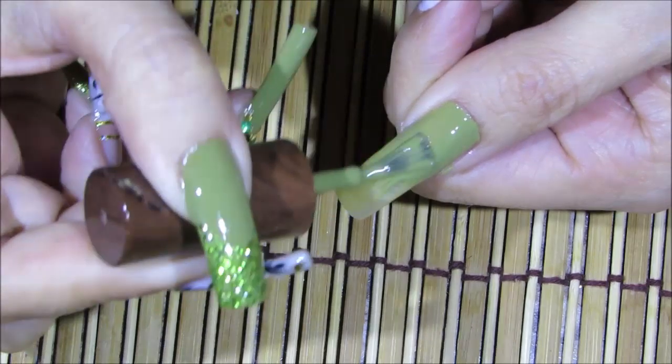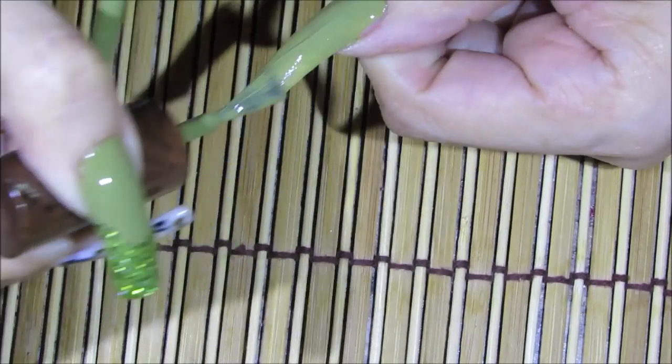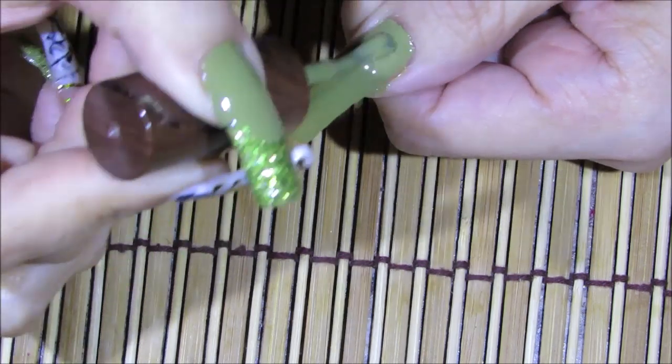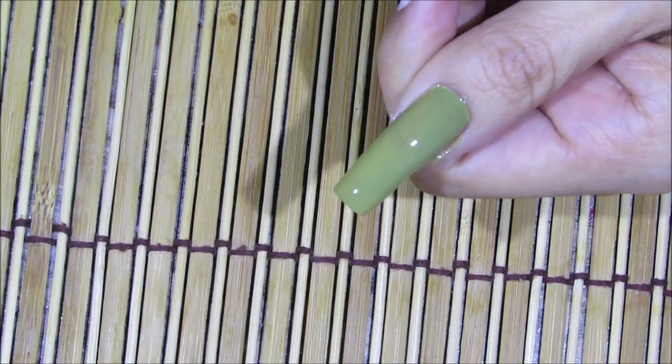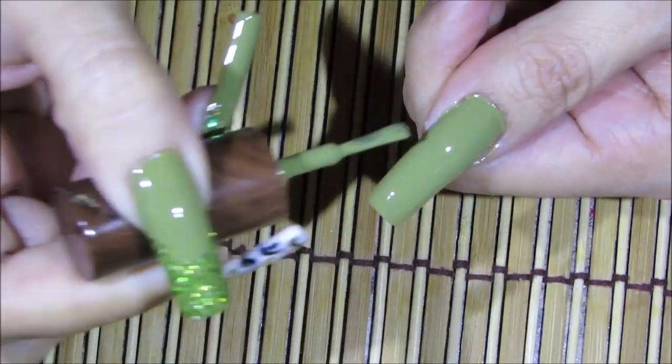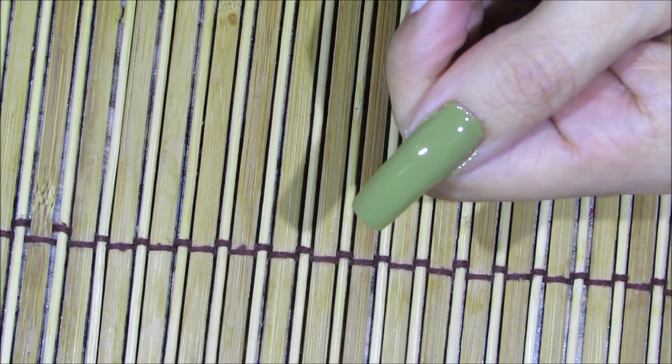This nail polish goes on so generously, it's just a great brand. I haven't gone to Rite Aid lately and I don't even know if they still carry the Julie G polishes, but I absolutely love them. I bought several of them and every single one I loved.